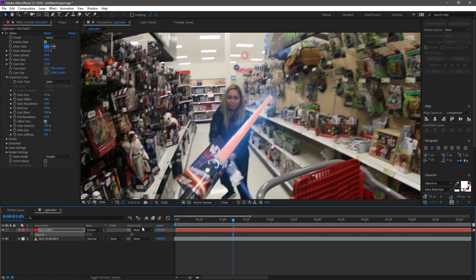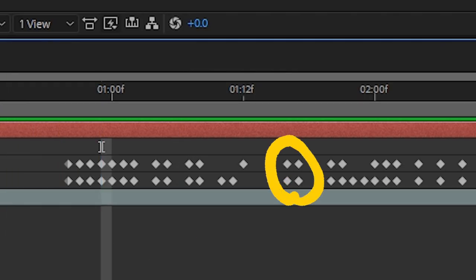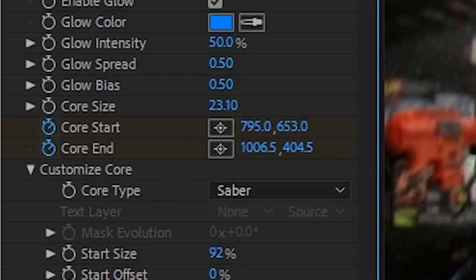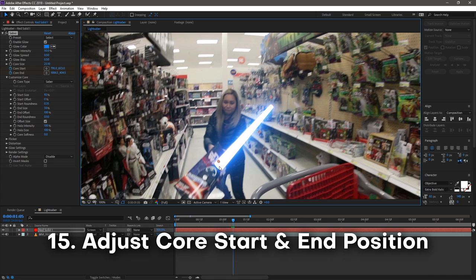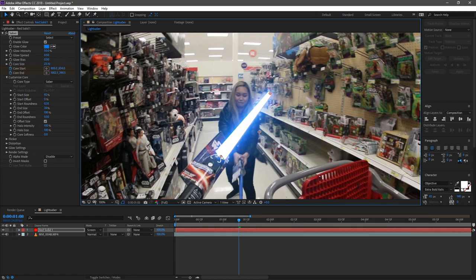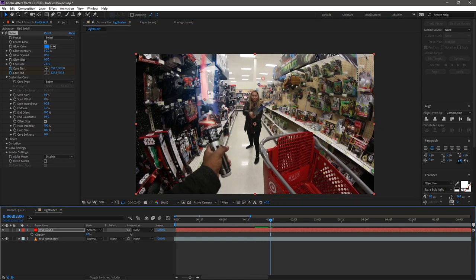To make the saber match the lightsaber across all frames, click the stopwatch icon to start keyframing. Keyframes are points of data — in this case, they record the Core Start X and Y values at specific points in time. With keyframing active, I scrub forward through the timeline and adjust Core Start, Core End, and Taper as needed to match the original footage, setting new keyframes as I go.